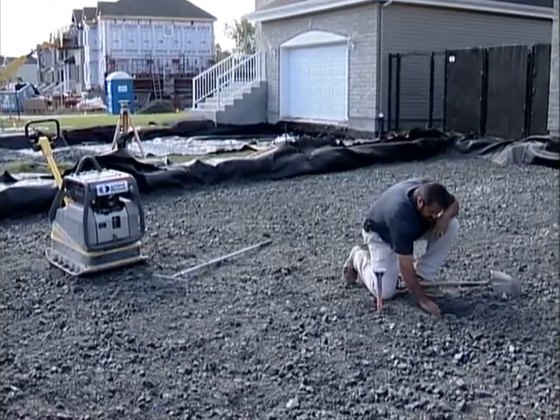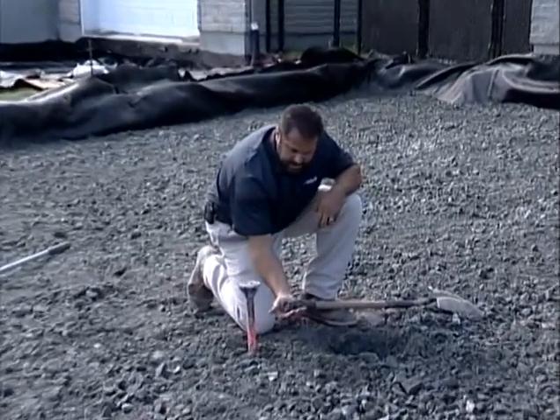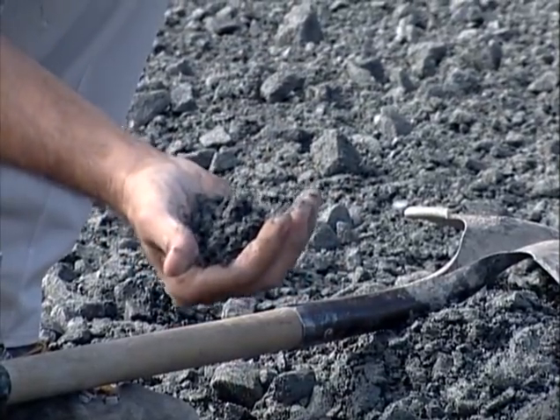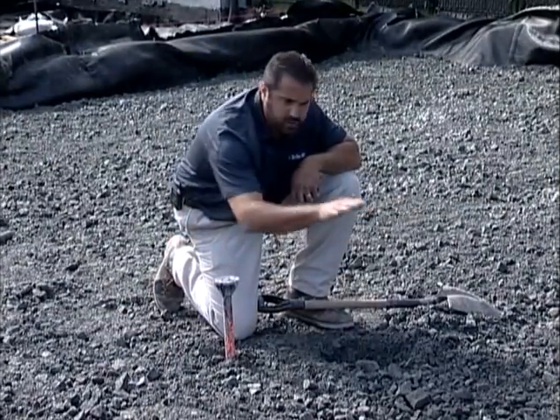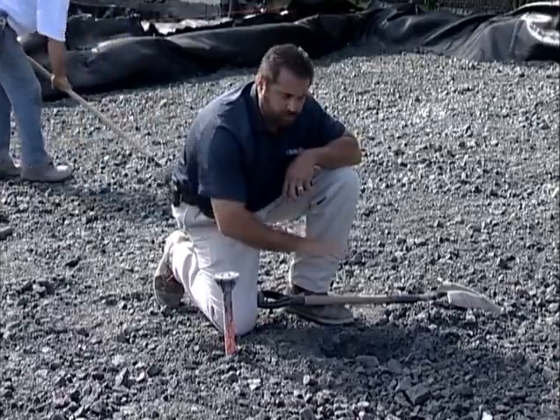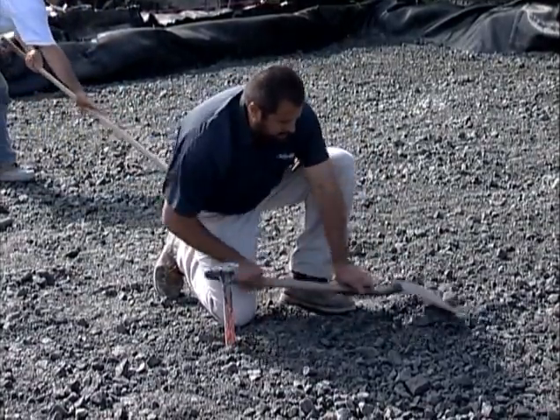The next thing I want to check is my moisture content. Is that aggregate under pressure holding together? And it is. I don't want to check that just on the surface. I want to dig down in a few spots to make sure I have adequate moisture, an optimum level, so I can get the compaction I need. I'm good here.